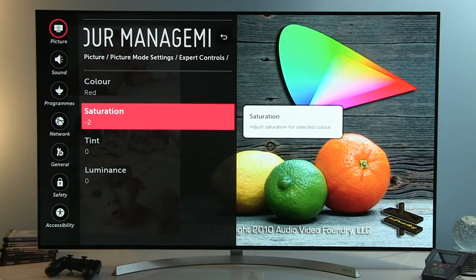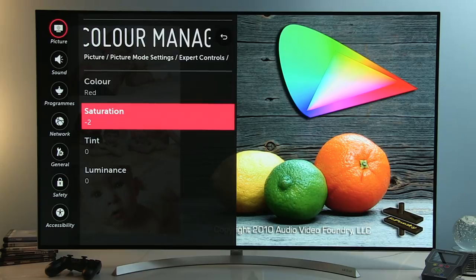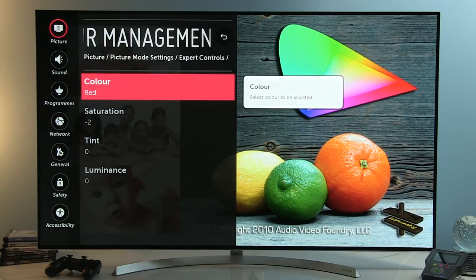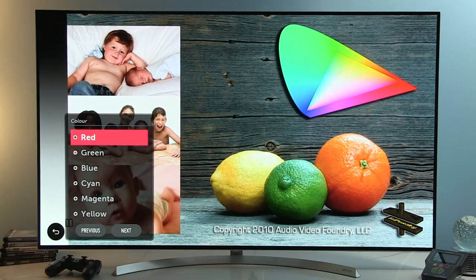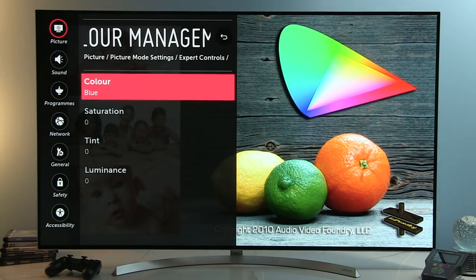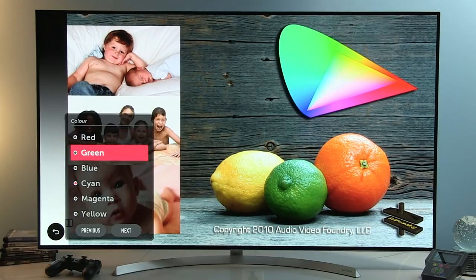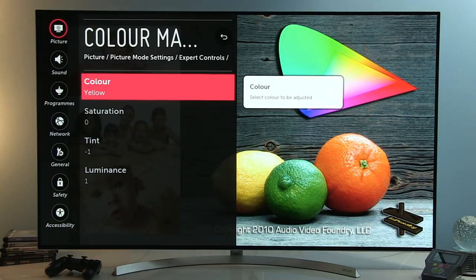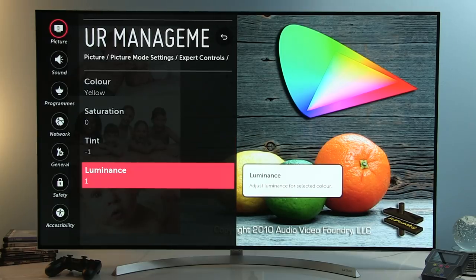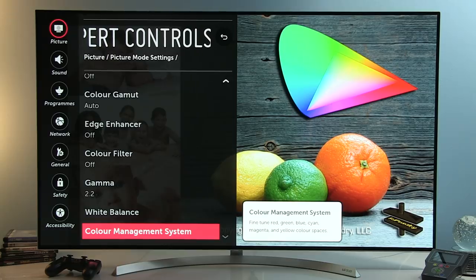Playing around with the CMS controls won't lead to blocking or strange color transitions as was the case in previous years. For Red: Saturation minus 2, other controls at 0. For Green: Saturation minus 3, Tint 0, Luminance plus 3. For Blue: everything at 0. For secondary colors — Cyan: Luminance plus 2 only. Magenta: everything at 0. Yellow: Saturation 0, Tint minus 1, Luminance plus 1. Note that you cannot copy CMS settings to other inputs, so you'll have to set them manually for every input.